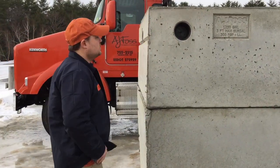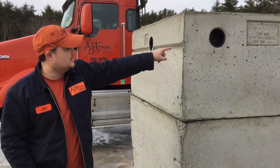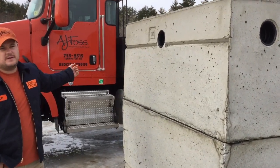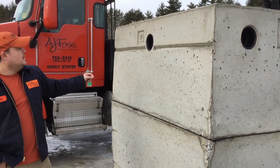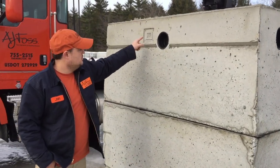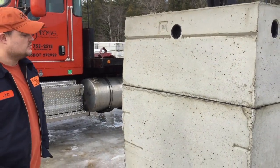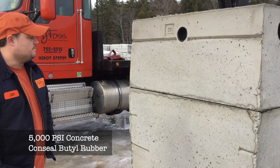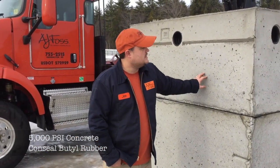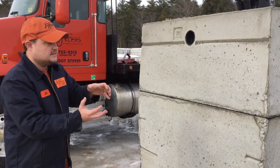We carry three inlets and three outlets on our tank. We currently have a side inlet, an end inlet, and on the other side we have an end inlet as well. We label them so they are installed properly, with an inlet labeled and on the other side an outlet labeled. We use 5000 PSI concrete and butyl rubber to seal this seam. This is a mid-seam tank, which means it comes in two pieces like a clamshell and we compress it together.